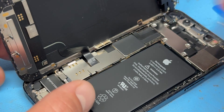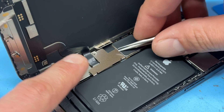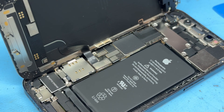Next, we're going to remove the screen on this phone. Take a tri-wing screwdriver and remove the single tri-wing screw that holds down this shield. Then lift up the shield and slide it out using some tweezers. It is hooked underneath a couple of little brackets here and here, so just be aware of that.